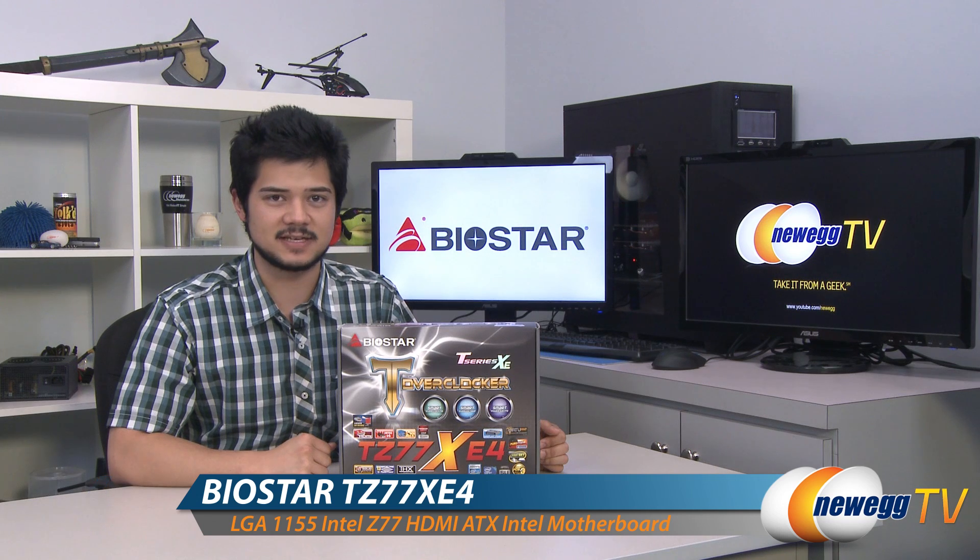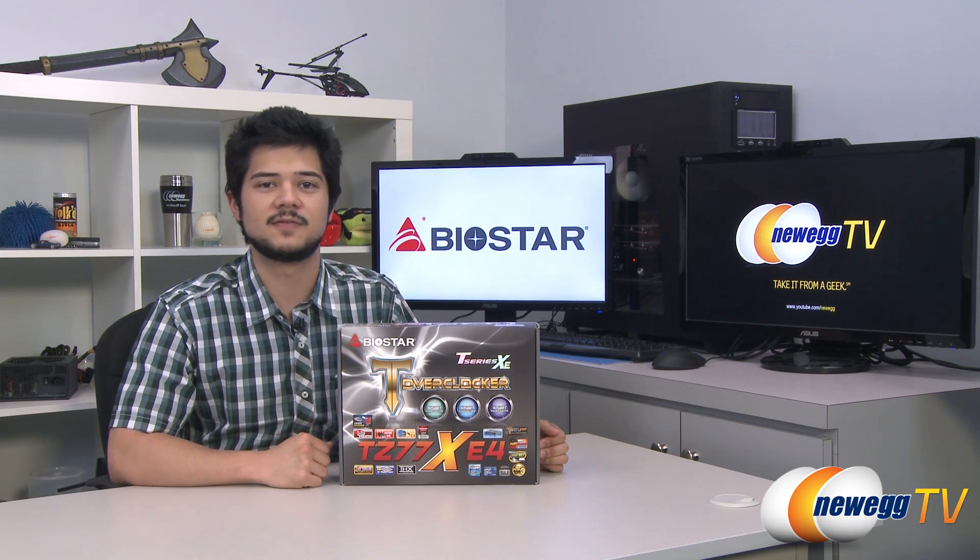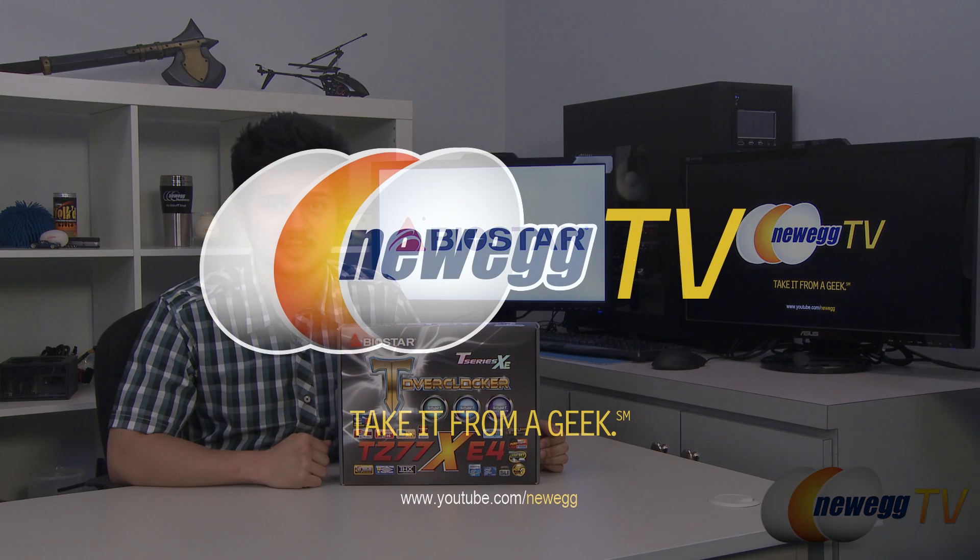And that's going to wrap up this overview. Once again, this has been the TZ77XE4 motherboard by Biostar. I'm Kyle with Newegg TV — if you enjoyed this video, be sure to head over to our Newegg YouTube channel and subscribe for more tech videos. Thanks for watching Newegg TV and I'll see you guys later.